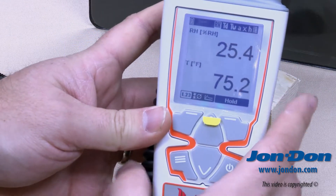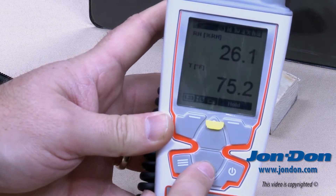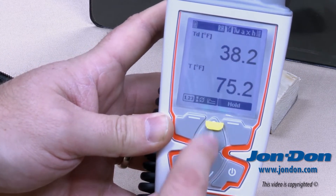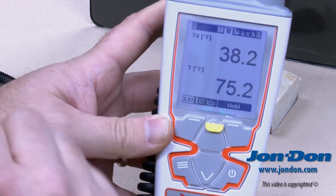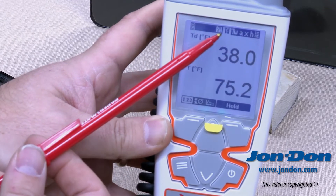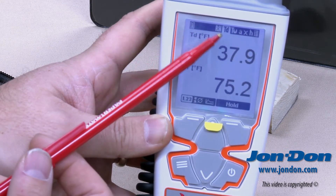Screen 1 shows temperature and relative humidity. If we hit the toggle down button one time, screen 2 will show temperature and dew point. At the top of the tool you'll see it highlights TD, which stands for total dew point.